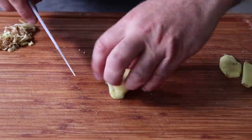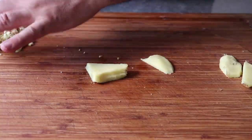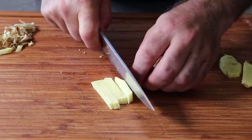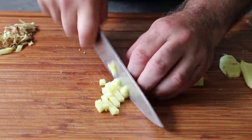Once we have eighth-inch slices, if we then cut this into eighth-inch strips and turn it and cut across, we should theoretically achieve a fairly uniform eighth-inch dice. And if you're thinking you can't eat pieces of ginger that size — well, you can and you will. Once we have everything put together, you're going to be so glad you did.